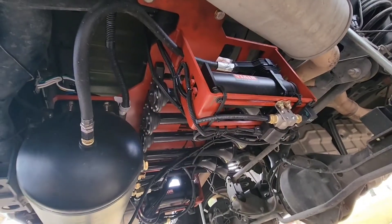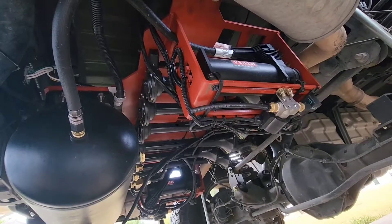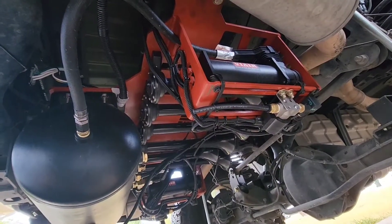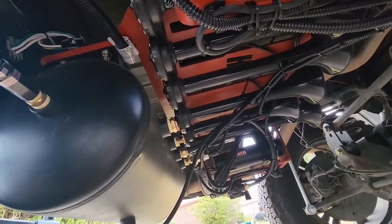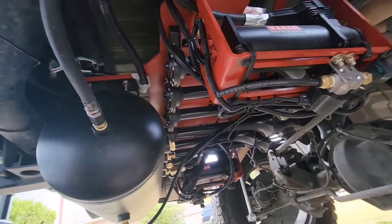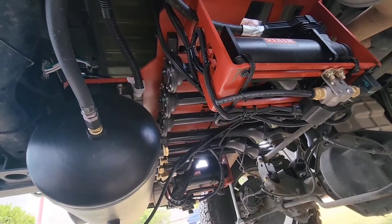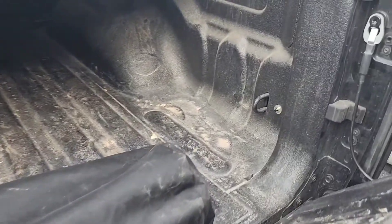The spare tire delete comes primed, so you'll need to paint it or have it painted. This installation is quite involved and I'm not a great wiring person, so I actually had this installed at a local shop.